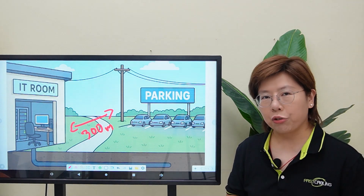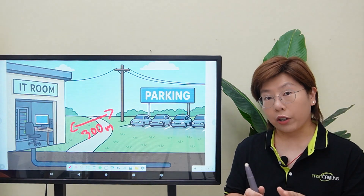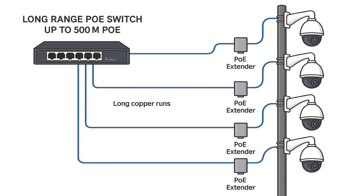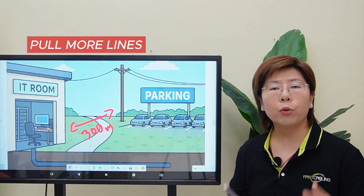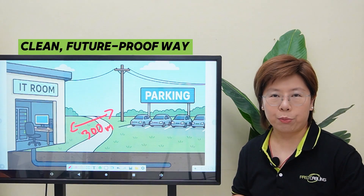The original thought was to run copper the whole way and stretch long-range power over ethernet. That can work up to 500 meters with PoE extenders, but you need to pull multiple long copper runs and put an extender by each camera. It works, but if you're going to add devices later, you're pulling more lines and it could get messy. So today I will show you the clean and future-proof way.